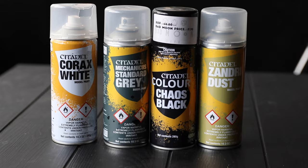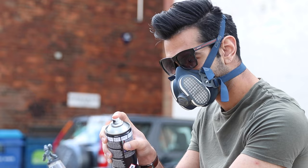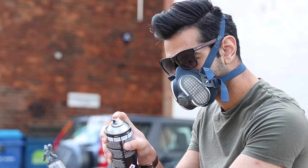When choosing a colour to prime with, remember that the coloured sprays GW makes aren't actually undercoats — they're just spray paint. You're supposed to undercoat first with one of the specifically labelled undercoat paints: Chaos Black, Wraithbone, Grey Seer, those kinds. For example, if you were painting Custodes gold, you'd do the black undercoat and then Retributor Armour spray on top.